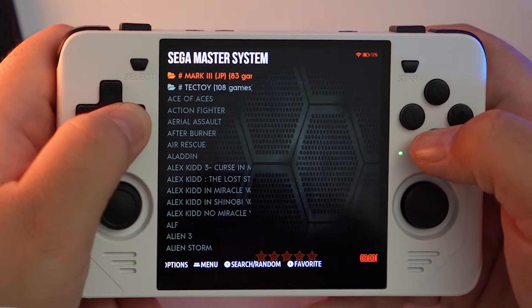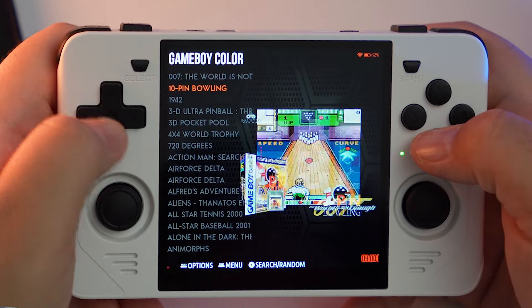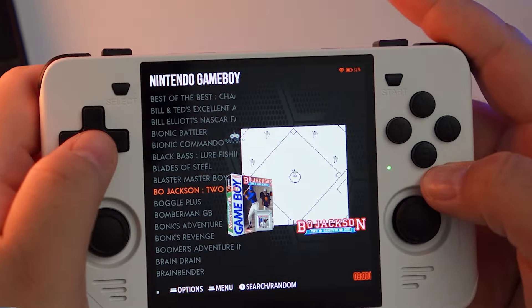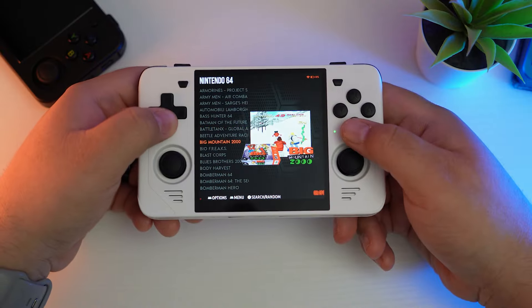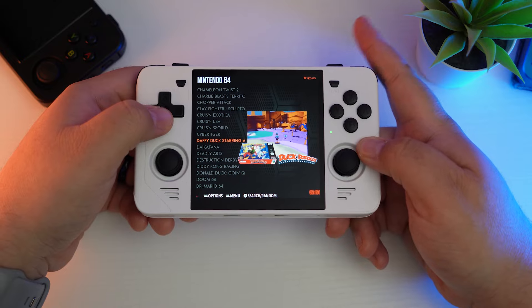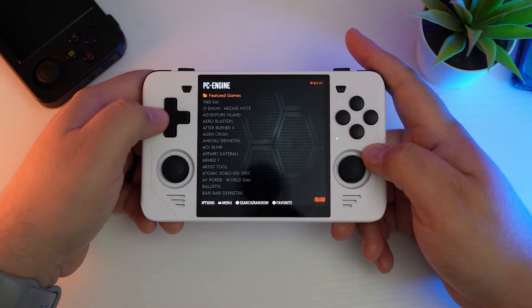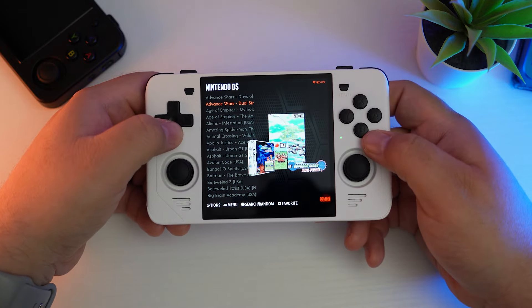For legal purposes, I think going forward with these videos I'm going to refrain from naming specific games that come with it, including in the comments. So if you have questions about that, I might have to just not divulge that information — just to be on the safe side with a certain company cracking down on things, in case they start coming for these videos. But what I will say is that this version with 128GB of storage came absolutely packed, and I have not added any of my own ROMs. Everything you see in this video is what you get.